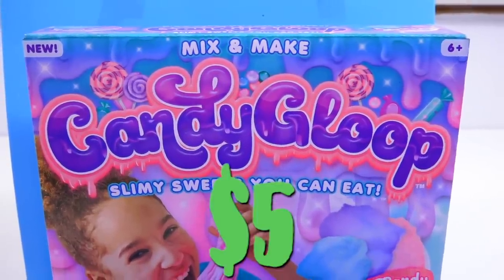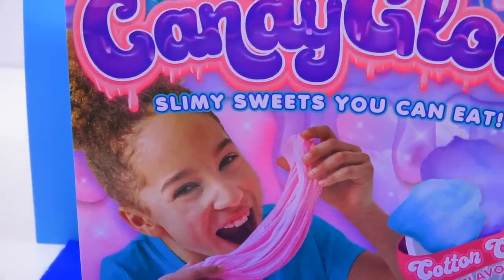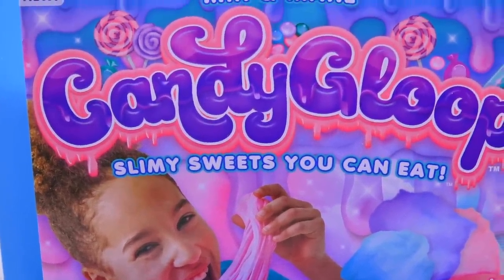The next kit at $5 is Candy Gloop. Is that salt coming out? Yeah. Who wants to eat something that's called Gloop? I know, right? It sounds like Gloop. Candy Gloop. It doesn't sound good either. Also an edible slime that you can make and eat. And this one looks interesting because it's cotton candy flavored. I love cotton candy. Did that catch your attention? Yeah.